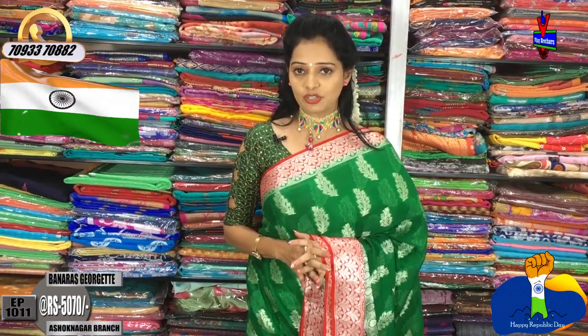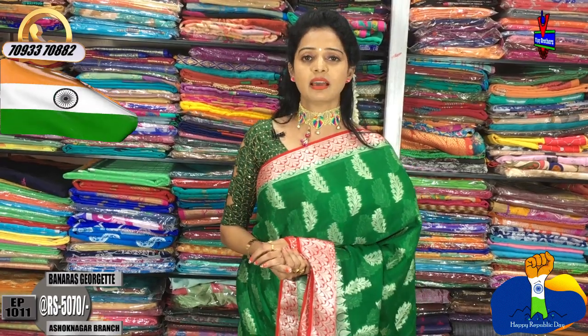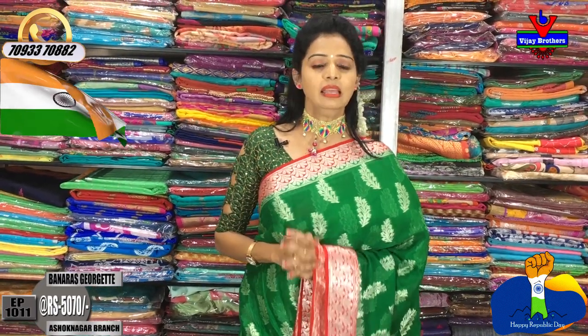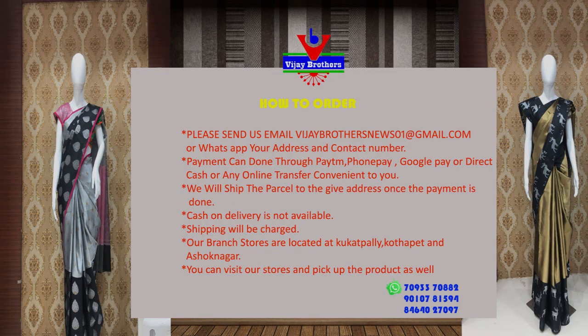There are many varieties available at Vijay Brothers across three showrooms. All the saris seen in this episode are available. You can call on the number shown on screen to order saris and avail courier service. All saris shown are also available at Chikkadpalli, Ashoknagar Crossroads showroom. Please note the number and call to clear any doubts.